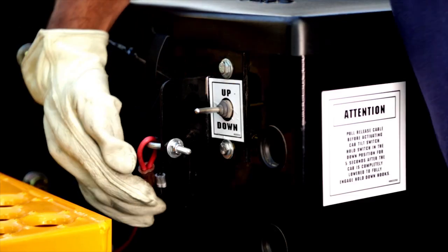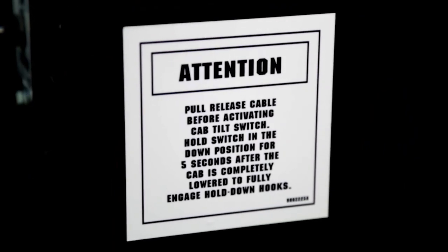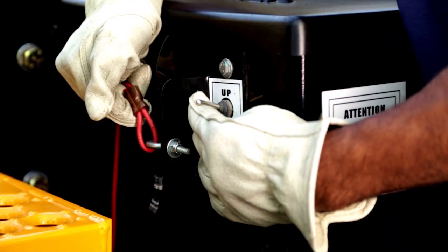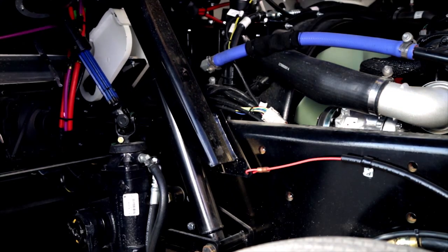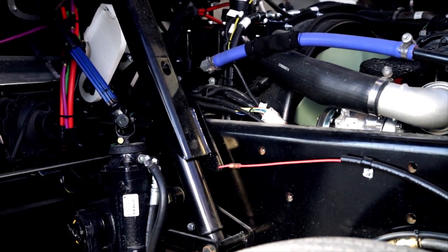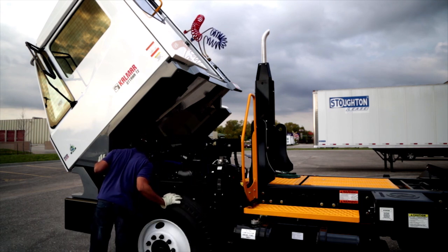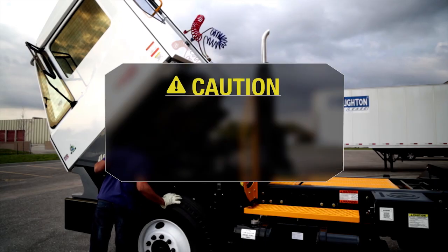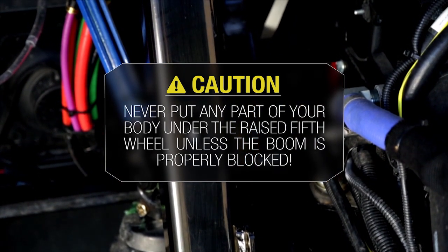First, pull the safety bar prop release cable to the rear. Note the warning label with the cab tilt instructions located on the frame by the cab tilt switch. While holding the cable, move the tilt control switch to the up position and hold until the safety bar prop clicks into the locked position. Next, look under the cab near the steering box to see that the cab lock bar is all the way down. With the safety guard in the proper position, the cab is prevented from accidentally closing. Never place any part of your body under a tilted cab without checking to be sure that the safety bar prop is in the locked position.